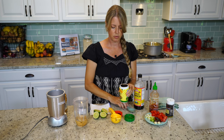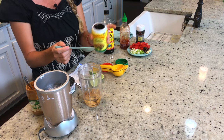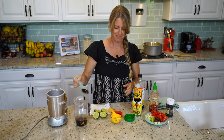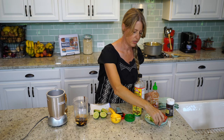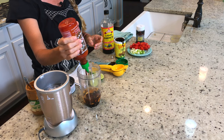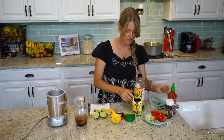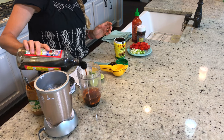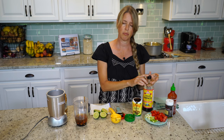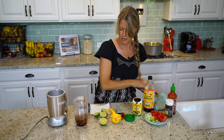We're going to use one tablespoon of tamarind, which I found at an Indian grocery store nearby, but you can also order it online. Then two cloves of garlic, one date, and about a tablespoon of sriracha sauce — that's going to give it a nice bite and be a little spicy. One teaspoon of Bragg's liquid amino acids, which tastes similar to a light sodium soy sauce. Then the juice of two limes.